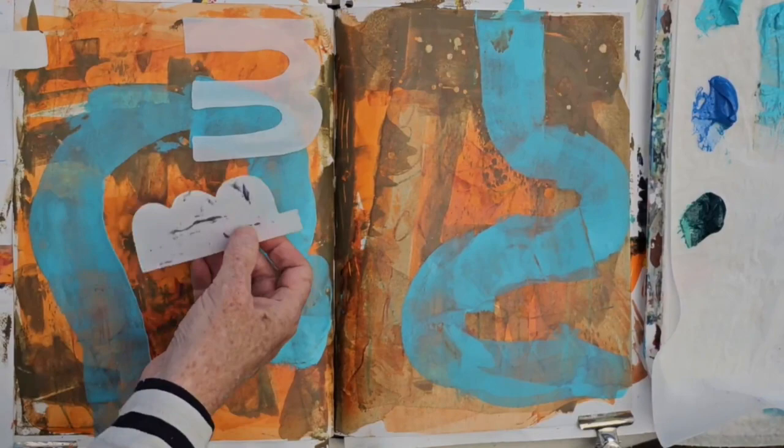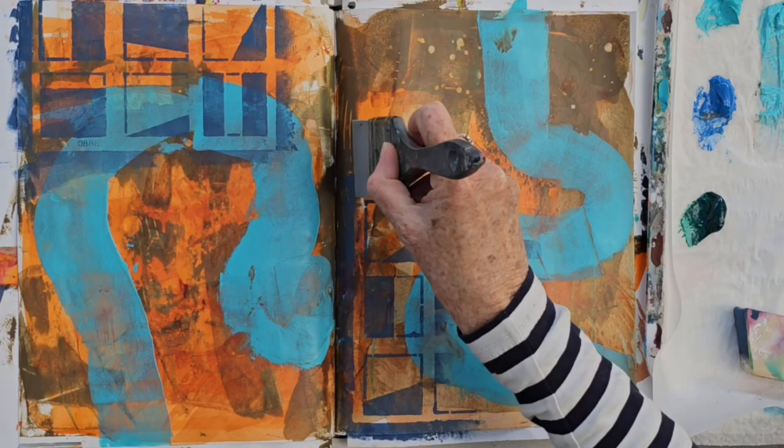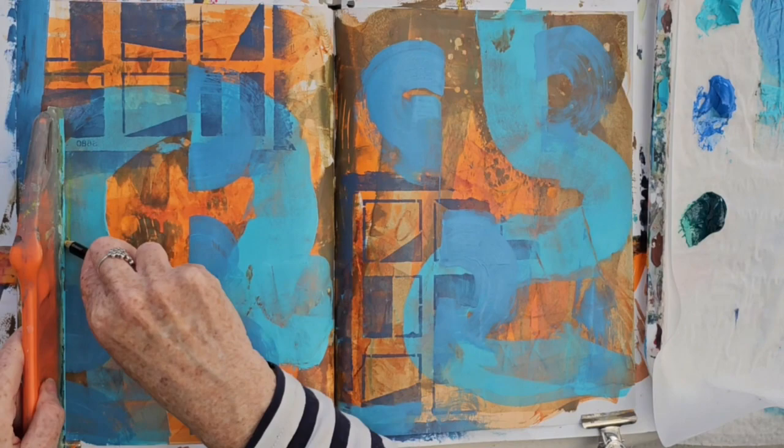Now I want to introduce some shapes, but they have to contrast with what I've already got. I've got very curvy organic shapes, so square ones work a lot better. I've put them in with a dark blue — I'm using a range of blues because they are cool and they contrast with the very warm colours I used in the underpainting. Having put in those square shapes, I'm now bringing in curves as well.